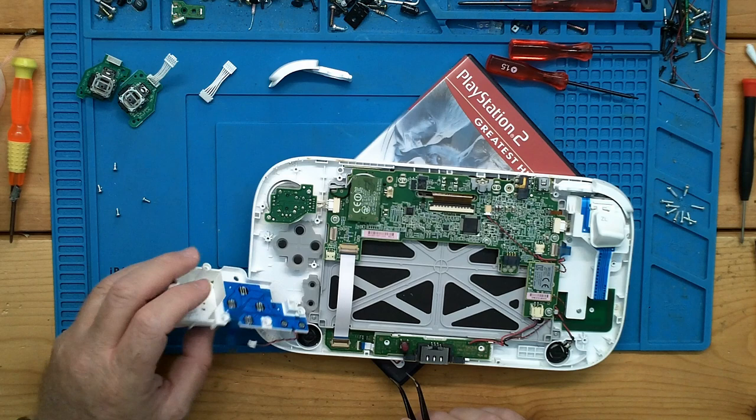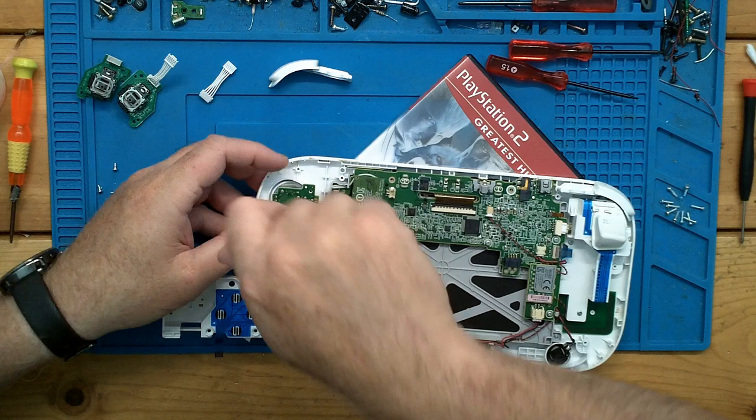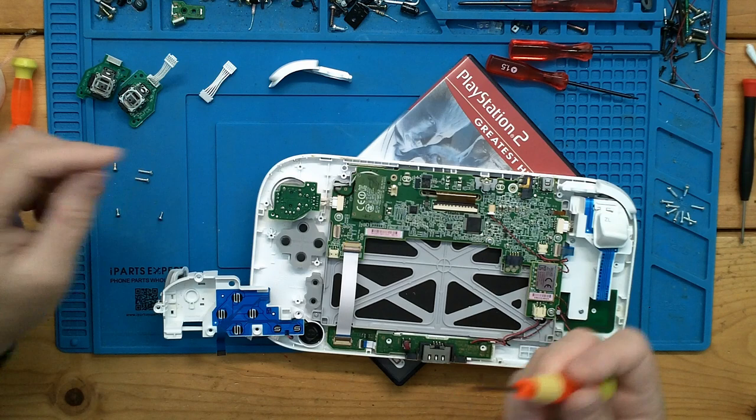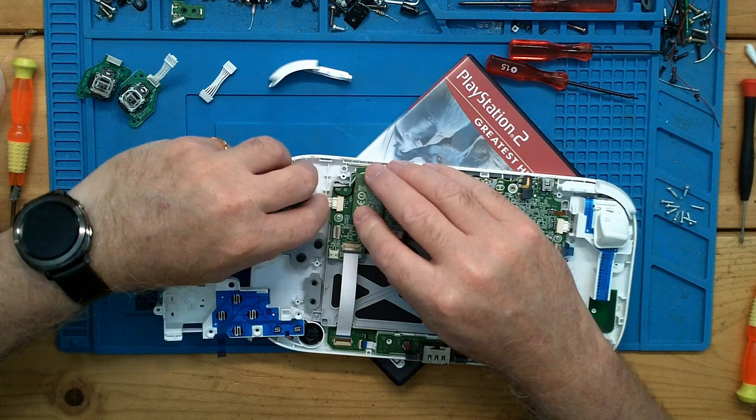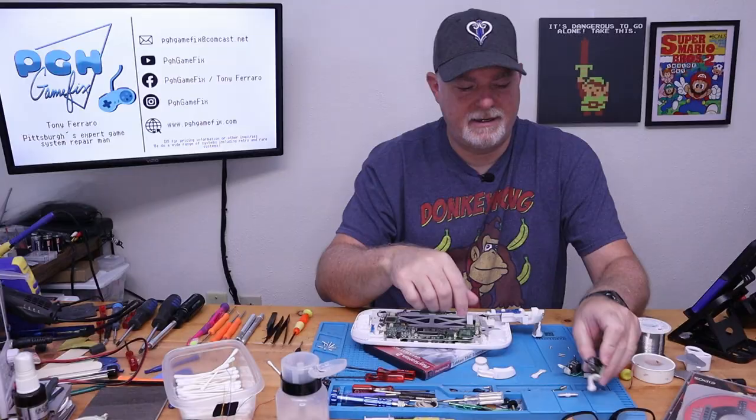So let's go ahead and get this one joystick out while we're already here. These are tri-wings for whatever reason — they just decide to mix it up. The stick comes out and there's a little clip right there — push it in. That's pretty much it. The hat just lifts off, and we can replace that stick. I'm going to take just a second to go grab my mail.